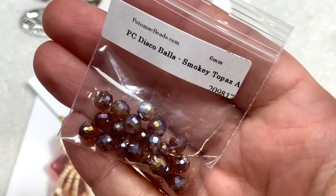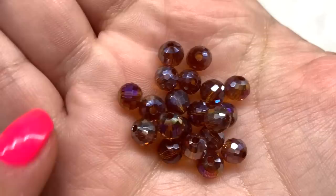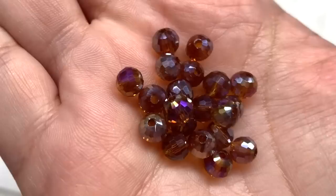Next up we have a bag of Potomac Beads disco balls, or faceted round crystals. I received mine in smoky topaz AB in the six millimeter size. You can see that rainbow effect of the coating on the glass, and again we have that kind of root beer brown as the base color.